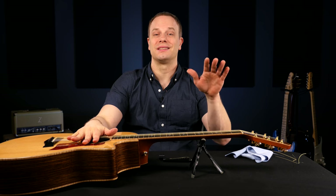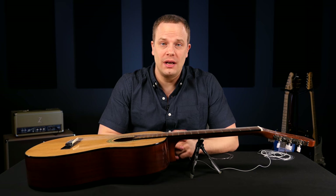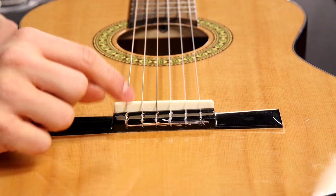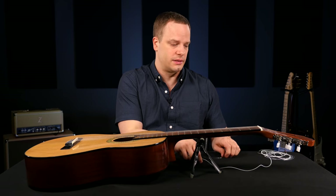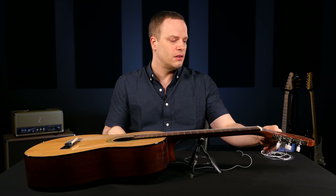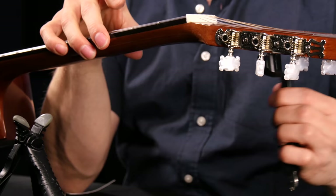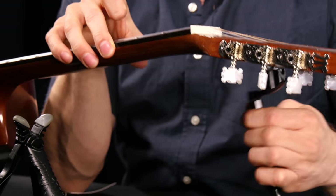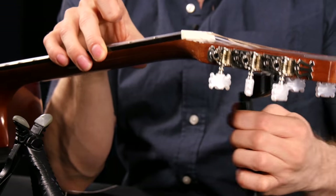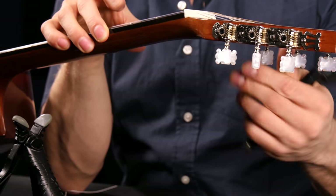And that's it for changing strings on a steel string acoustic guitar. Now let me show you how to do this for a nylon string acoustic guitar. I have a classical nylon string guitar here, and the main difference is that you have to tie the strings to the bridge. I'm going to change both the low E and the high E for this guitar because they can be a little bit different. Nylon strings take a lot longer to stretch out because they actually stretch much more than steel strings — these can stretch for two, three days depending on how much you're playing.